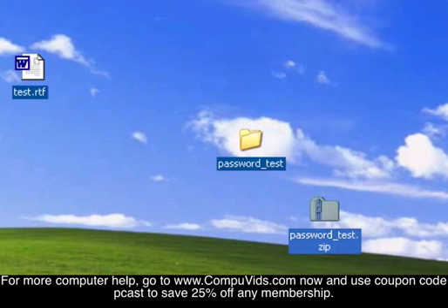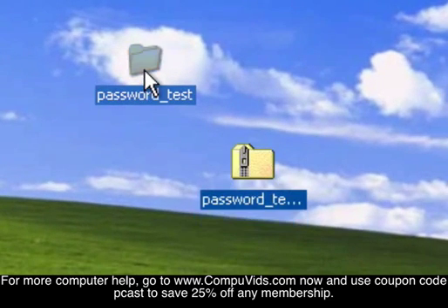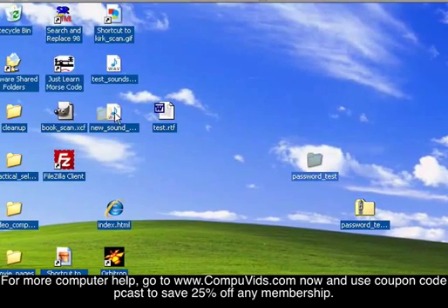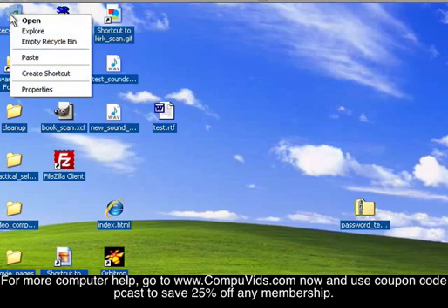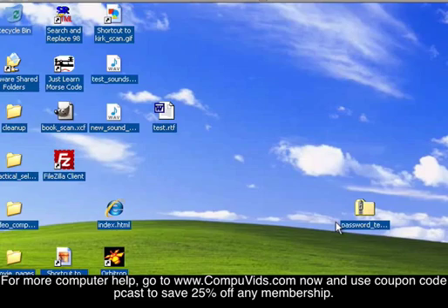The obvious problem here is that this original folder is just a duplicate of this compressed one. So if you really need to have this password protected so nobody can get into it, you need to delete this folder, put it in the recycle bin, and empty the recycle bin.